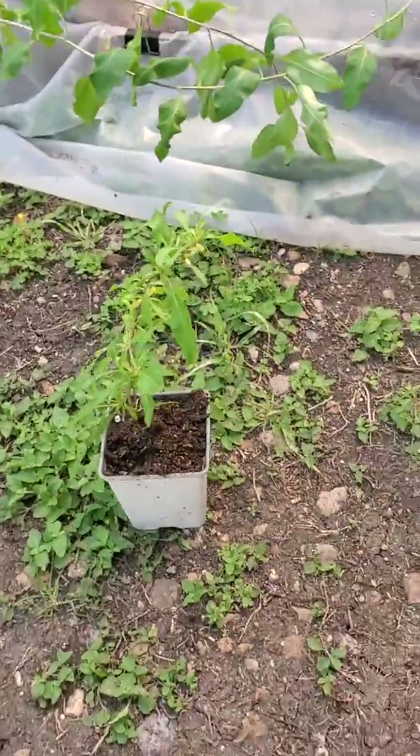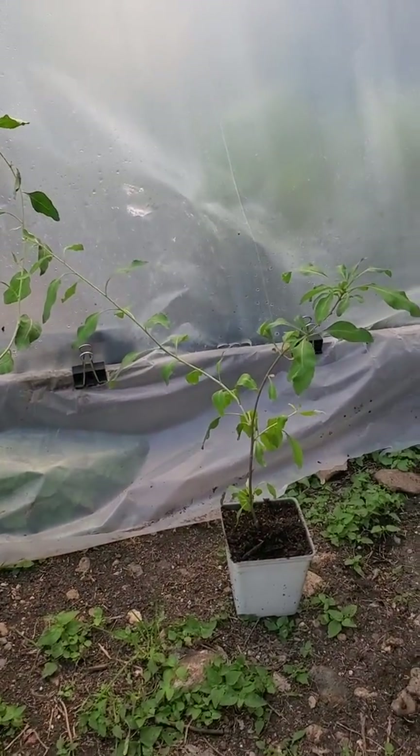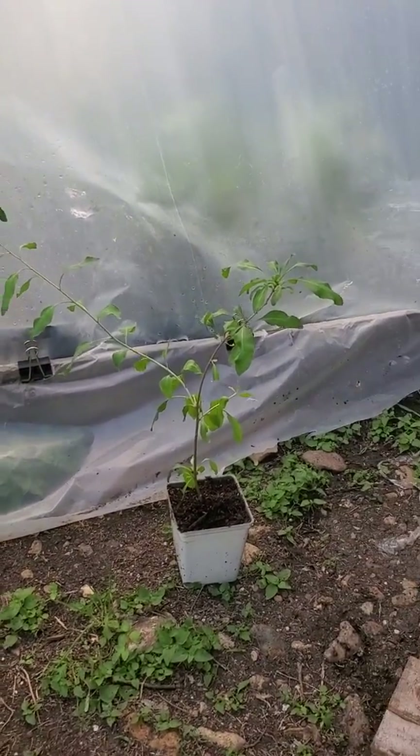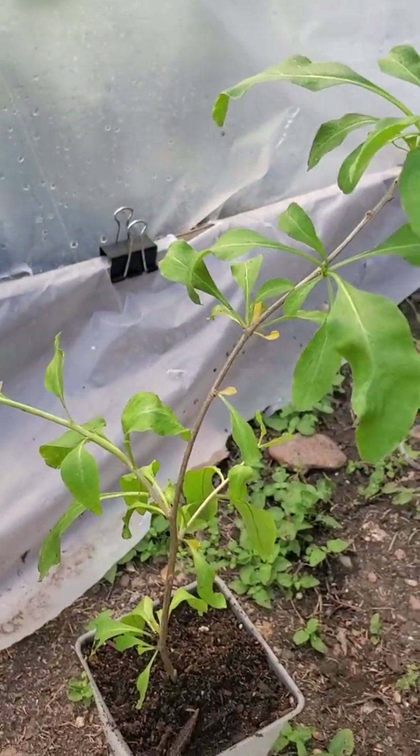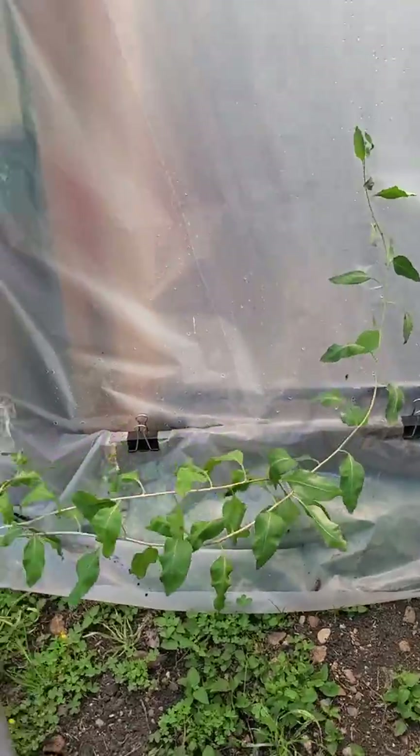I'll allow the root system to get stronger on this one. And the same thing on this last one — it's a nice size as well with a couple of flowers on it, as you can see right there. Not too bad, but I will chop it down a bit.